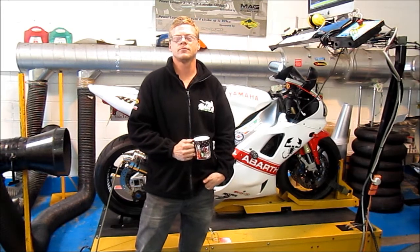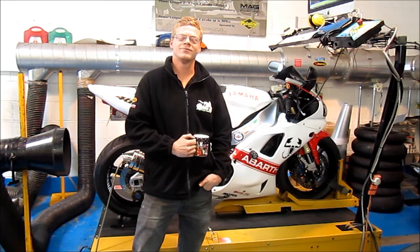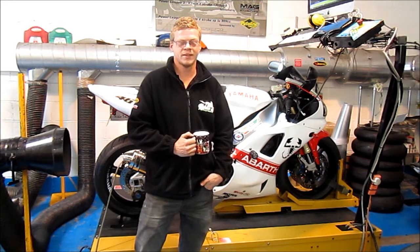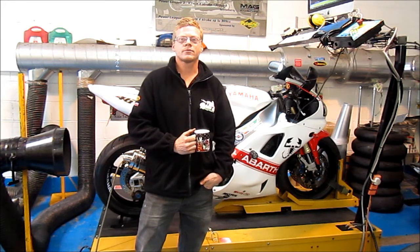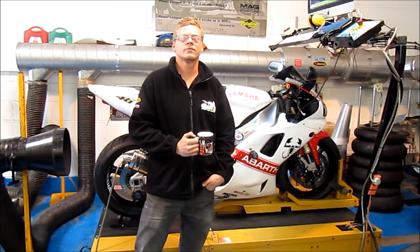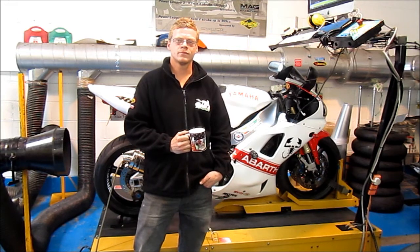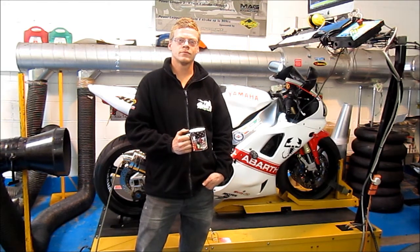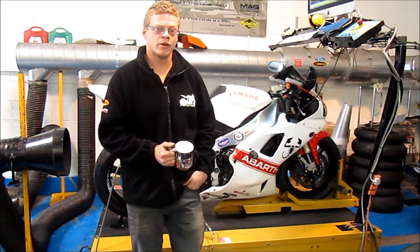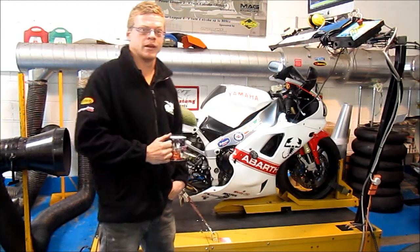Here we are again at Malacal Bike Shop, and this is Sam, who's a dyno operator and TT racer as well. We're here today just to go through the process step by step of having a bike dynoed and what it involves for those folks who've never had a bike run before. We've got a bike there at the moment sat on the dyno, and it's got various leads and pipes in it, so if you've never been on a dyno before and you're not quite sure what to expect or you're thinking about getting it done, this is for you.